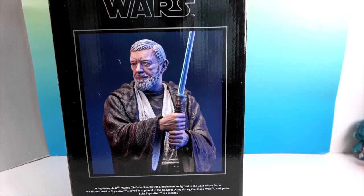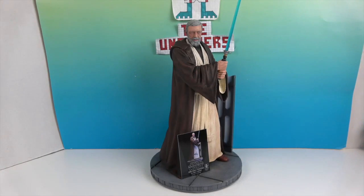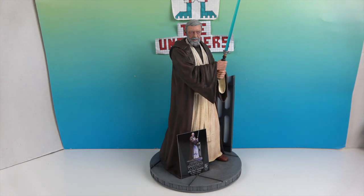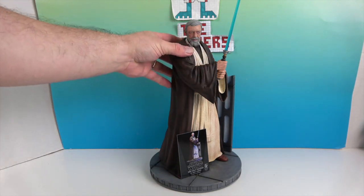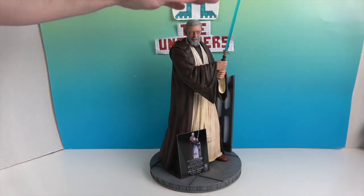We're back, and here's Obi-Wan out of the box. Wow, he's phenomenal — even bigger than I thought. Sometimes when you get them out of the package they're much smaller, but he is quite a great size for a resin statue. Part of it is because he comes in three pieces: the base, the lightsaber, and then him, so they can pack it in a smaller box.